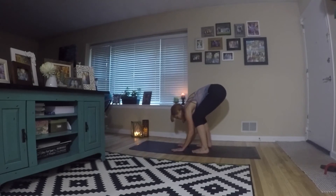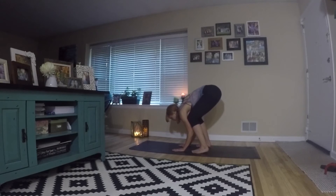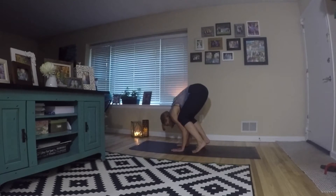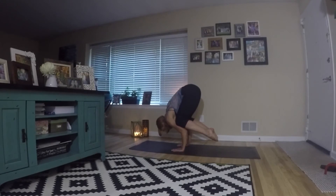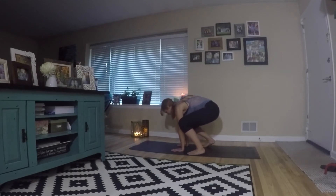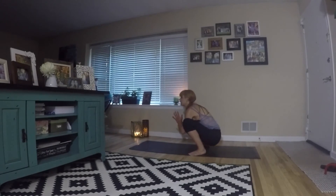Next, again from that yogi squat, move into crane. Crane is a little different — this time your knees are right on top of the arms, not out to the outside. They're sitting directly on top of your arm, so your butt's going to be a bit higher up in the air. You're going to feel a lot more off balance, but just play around with the movement. If you want to stick with crow, just stick with crow. Then come back into your yogi squat.